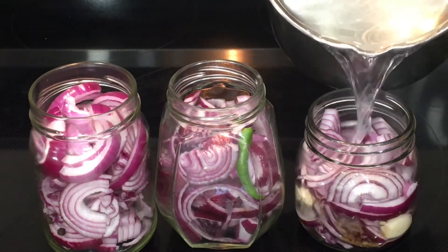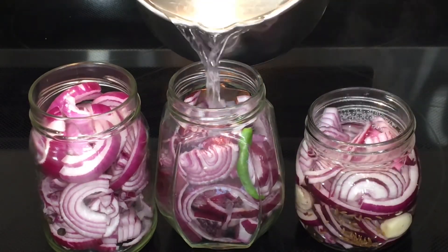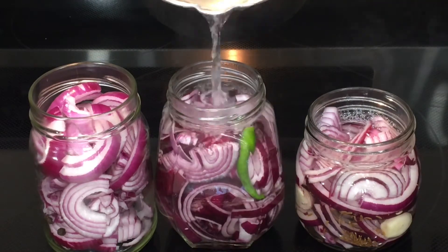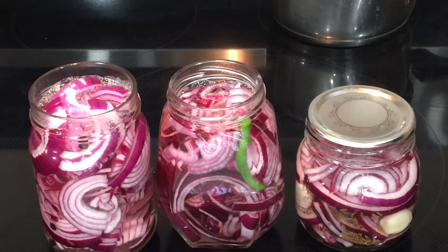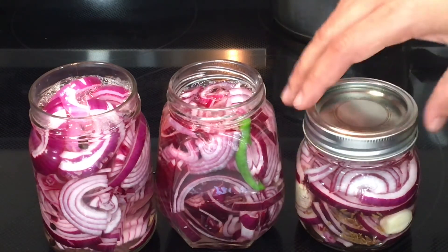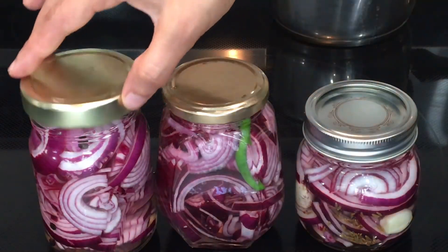Now after 5 minutes, I can add this liquid to these jars. Right now I am not closing the cover tight — I am just putting the lid on top until it gets cooled.